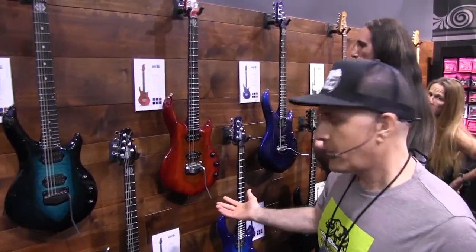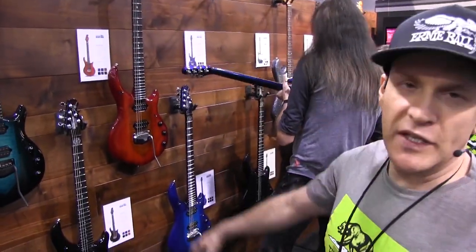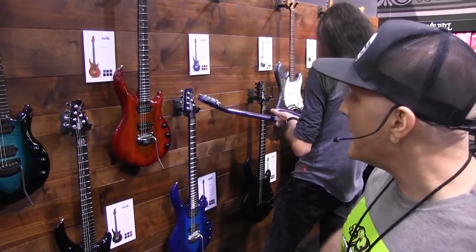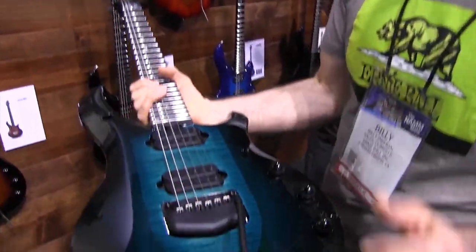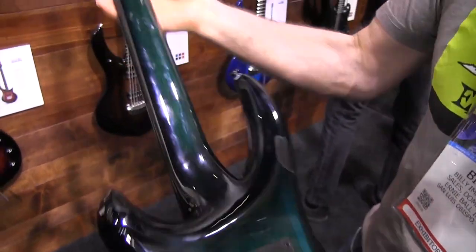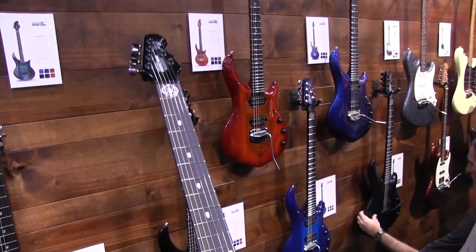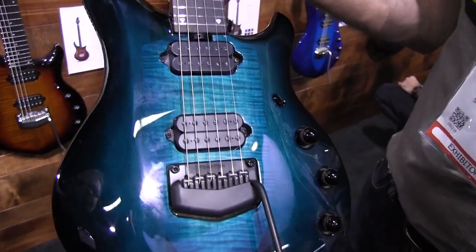Over here we have the Majesty line. These are not limited production. We're offering it with a mahogany body, flame maple shield, ebony board, and the Honduran mahogany neck. All the Majesties have the Dreamcatcher and Rainmaker pickups for 2019.